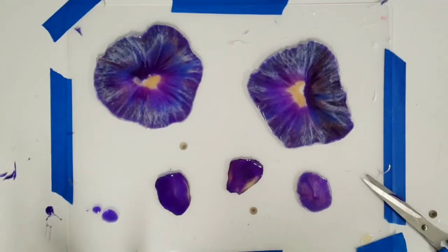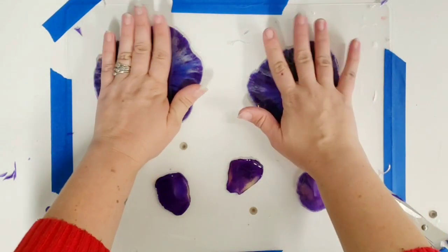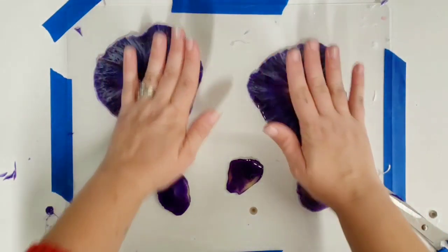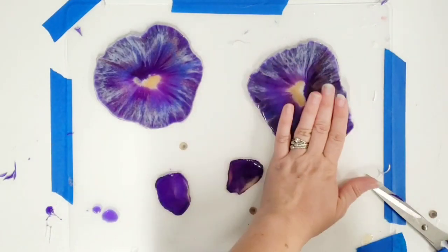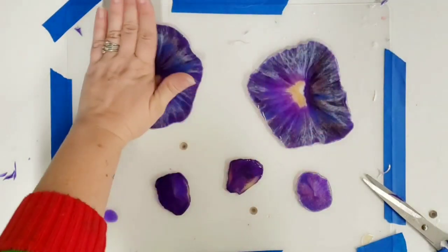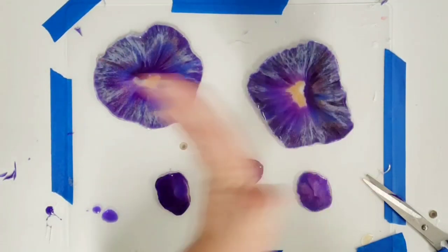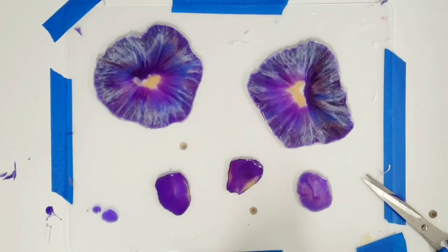Those are now cleaned up on the edges. Because they're still bendy it's important to lay them back down flat so that when they cure fully they'll cure flat. We're going to come back tomorrow to do the gold edges.